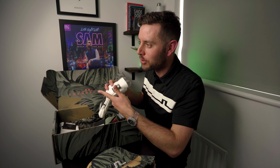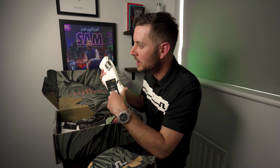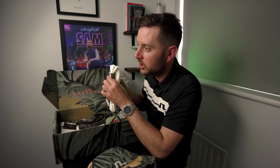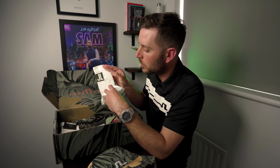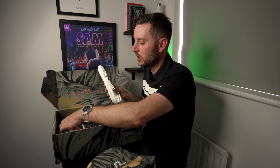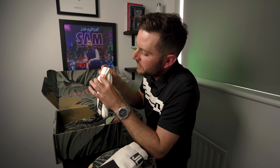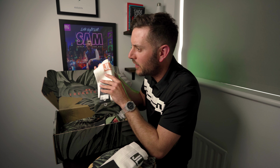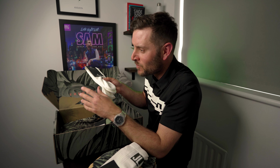Bucket hats are the vibe at the minute. I'm still really struggling with a bucket hat - if I put this thing on, you're going to see exactly what I mean. Let's bang that on. I think you have to be a very stylish individual to pull this off, and for me, I just think I look a little bit silly, if I'm honest. But very cool though - nice cap.